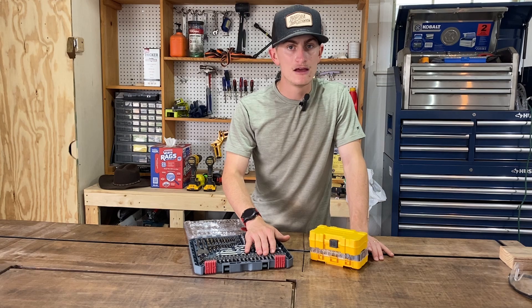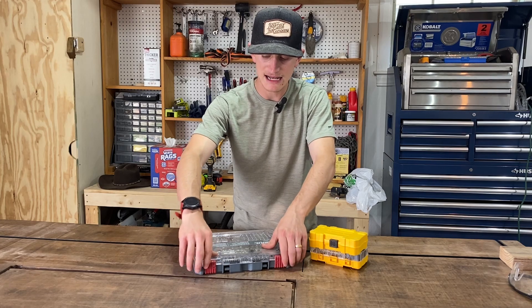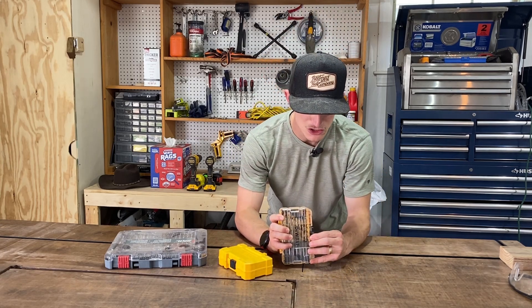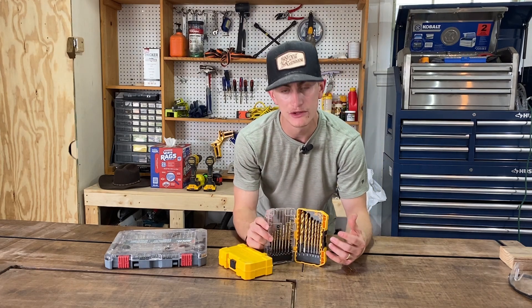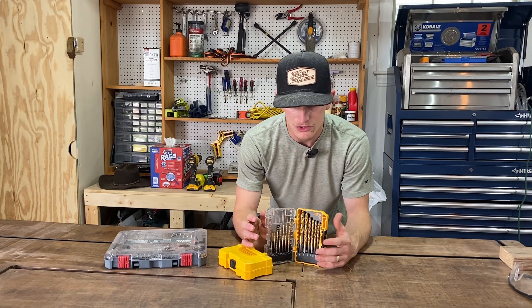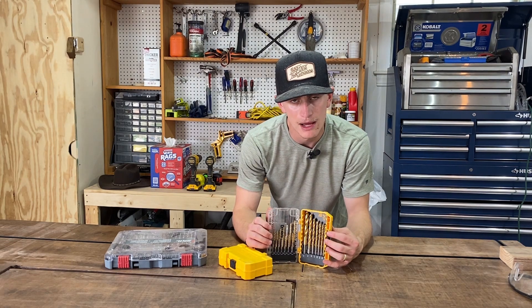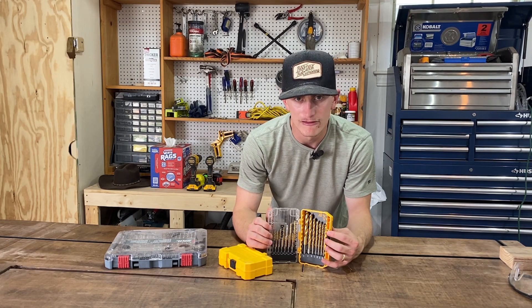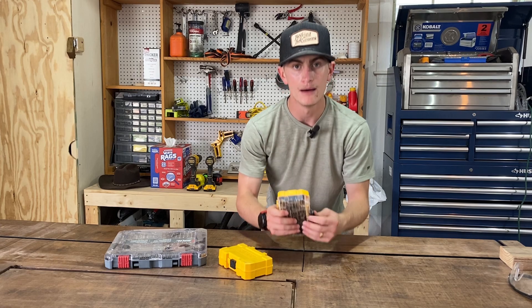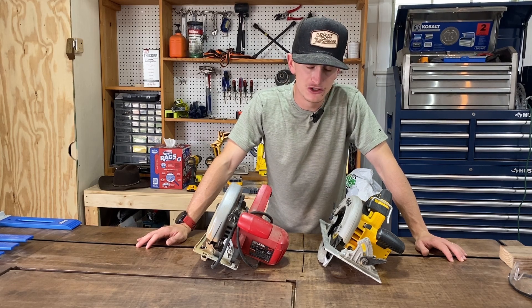I use this bit set constantly during every project. If you've already got a bit set without drill bits, you should also consider owning a standard package of drill bits. Eventually you'll break a drill bit or lose one, so it's good to have a few around. They're useful for pilot holes whether you're drilling into a wall to mount hardware, building a fence, or doing a standard project.